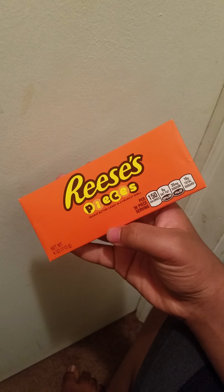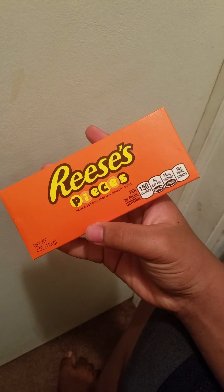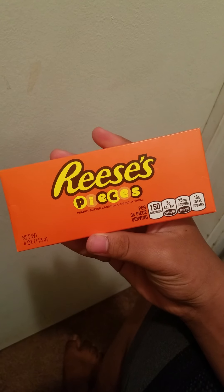Hey everybody, Mickey Milk here. Today — I know it's been a while — but today I'm going to be reviewing the Reese's Pieces Orange Container.